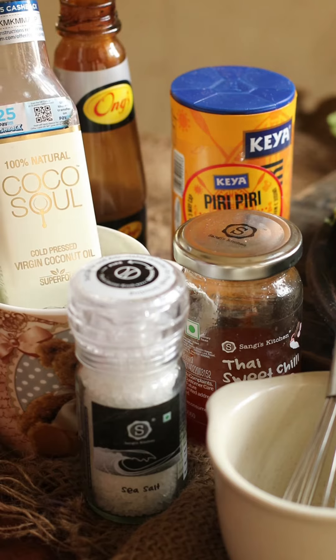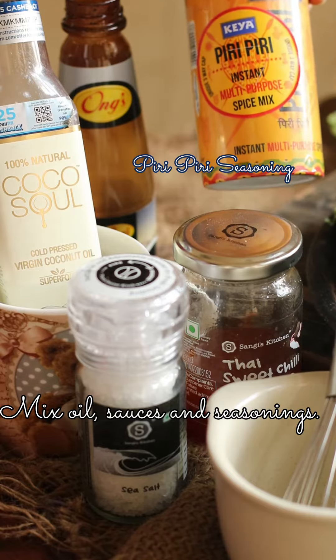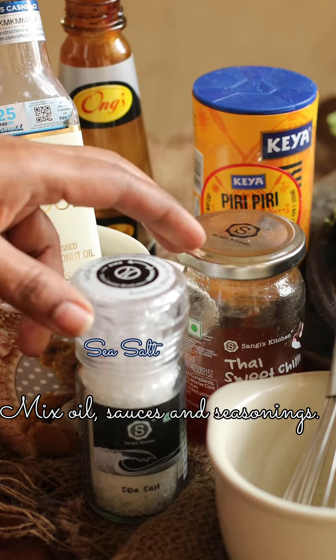Now mix the oil, sauces and seasonings. You can use anything that is handy to you, but this combination works really well for me — it is totally delicious.